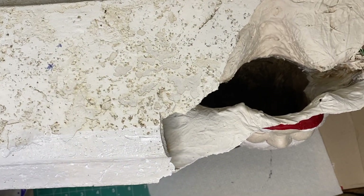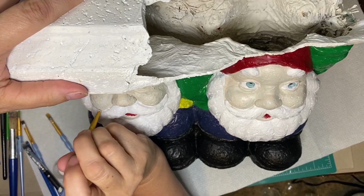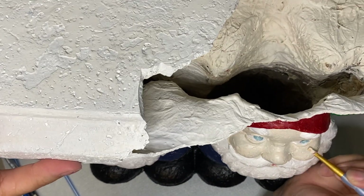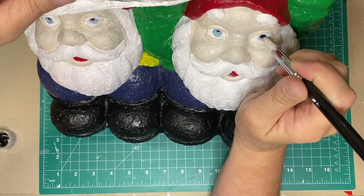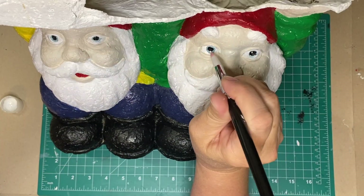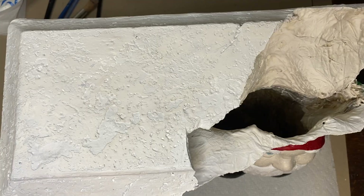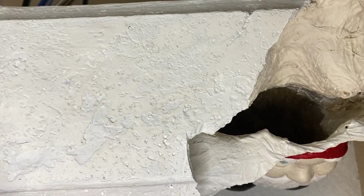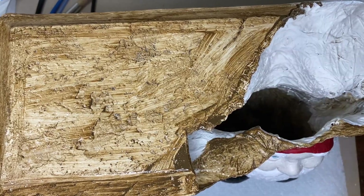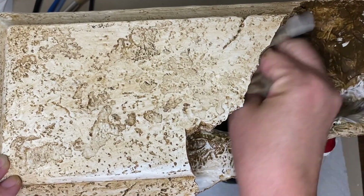Here I'm using Folk Art Wicker White to paint the little platform that the two gnomes are holding. Here I'm just doing some touch-ups — I did a lot of touching up through all of my painting projects. Now I'm adding their pupils into their eyes, and then I'm going to add a touch of white so it looks like the light is reflecting off their eye. The next step is to use my Waverly Antique Wax to coat the entire statue. I'm going to brush it on and wipe it off with some baby wipes. This will bring out all the detail and kind of hide any places where my paint isn't perfect.